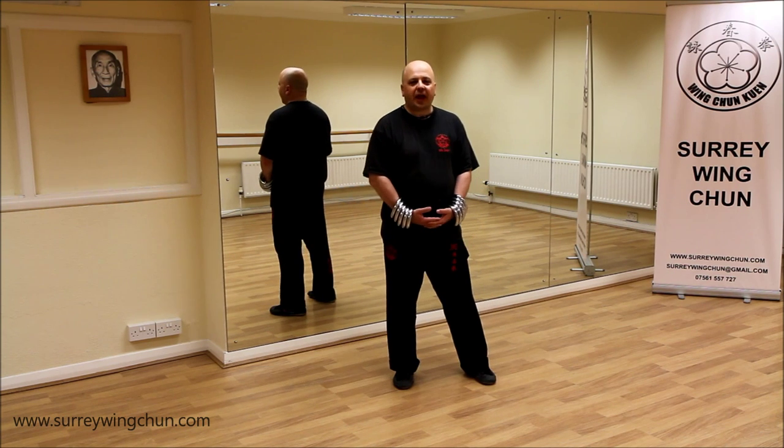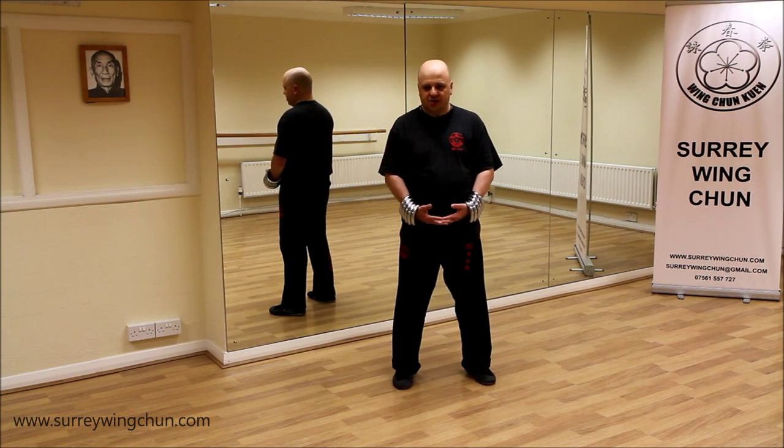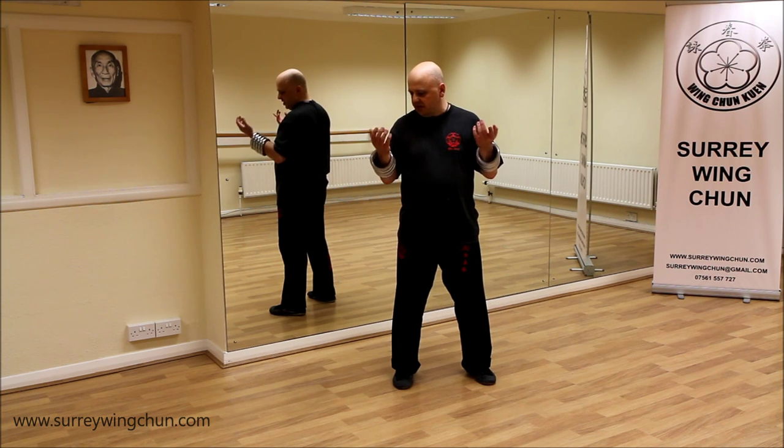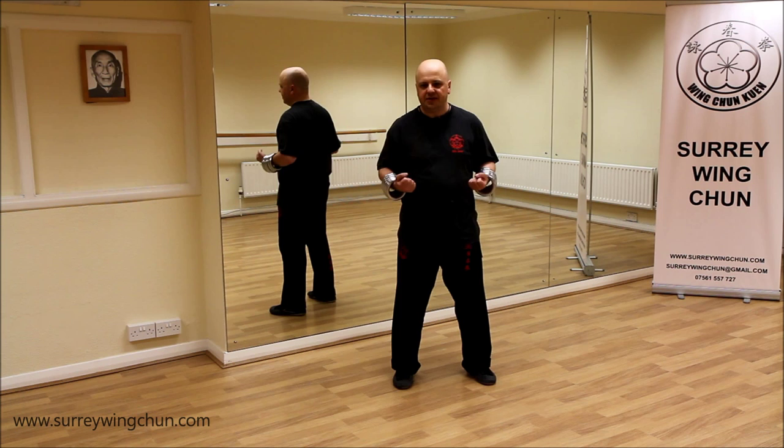Hi guys, it's Super Dean from Surrey Winter. I just want to show you some more of my training equipment — my iron rings. I use them a couple of times a week, not every day.